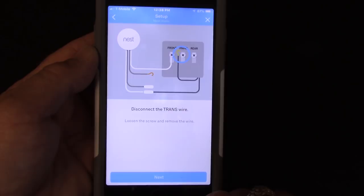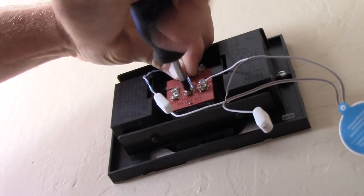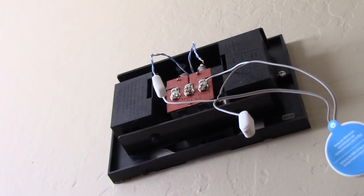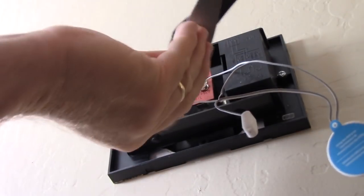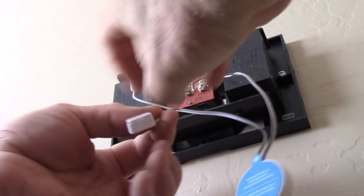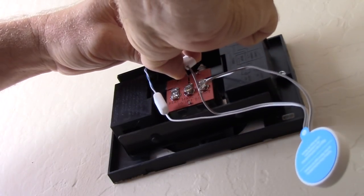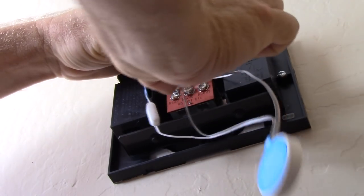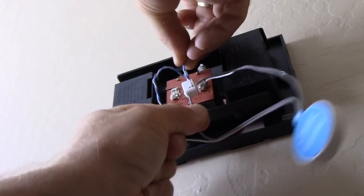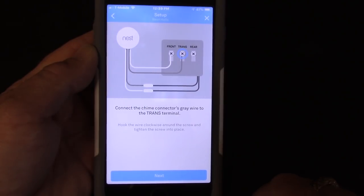Back at the transformer, we hook up the white wire to the terminal we removed called front, taking care to wrap the wire around the terminal clockwise — all good wiring practices apply here even on low voltage. Now it says disconnect the transformer wire, so we remove those wires from the transformer terminal. We clip those so we only have about a quarter inch of exposed wiring, then connect that to the wire clip on the gray wire. You push on the tab, shove the wire in the hole, then release the tab and make sure it's clamped in there good.